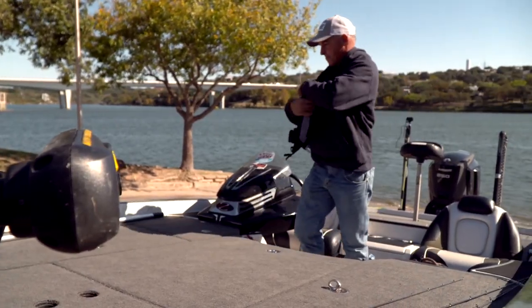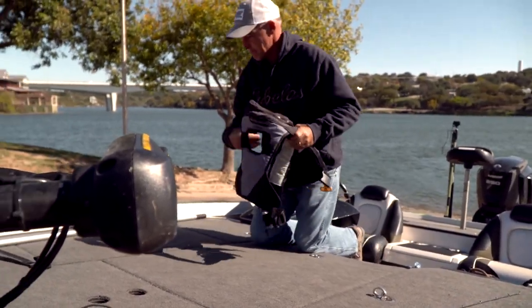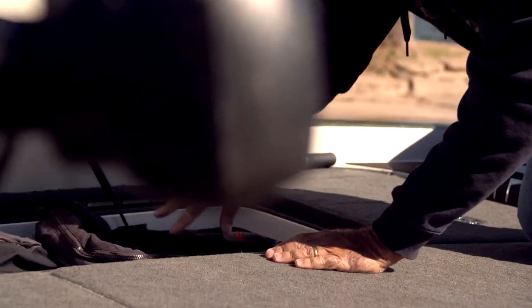When I pull my boat out of the water, the things that I think about before I take off — first of all, I stow all my gear: my rods, my life jacket, any other gear that's on the front of the boat. I'll stow it, so I don't want anything flying out.